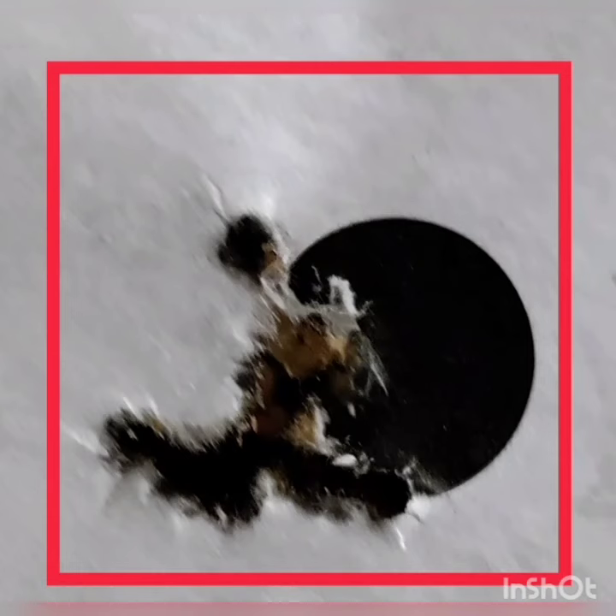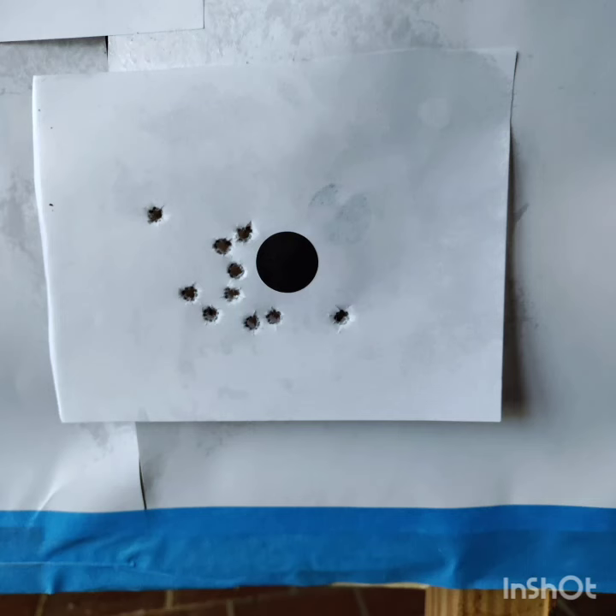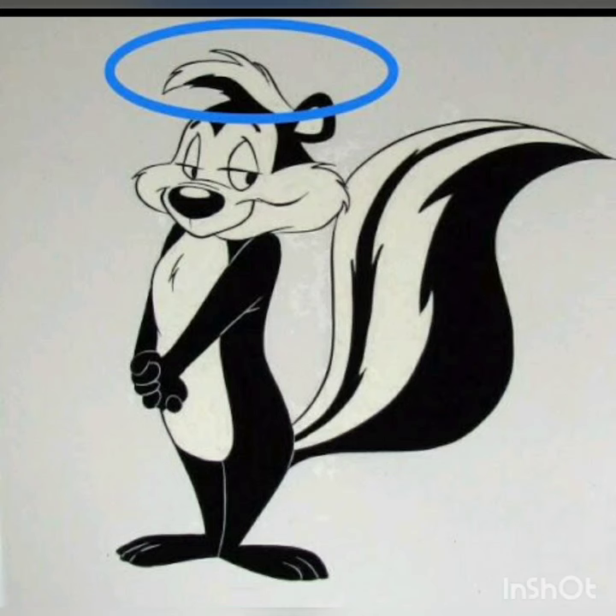...is three-quarters of an inch. At 100 yards the group spread a little bit. My D-resonator I bought for the rifle really did tighten up the groups. The one thing you have to keep in mind...